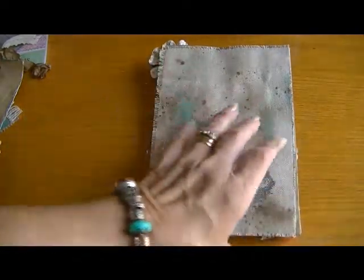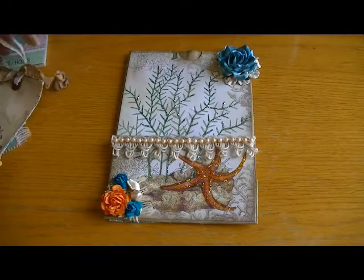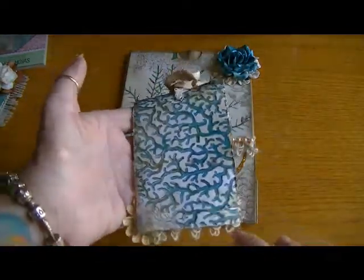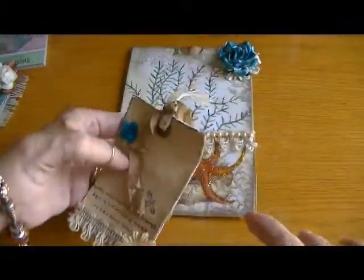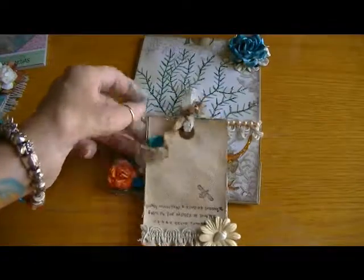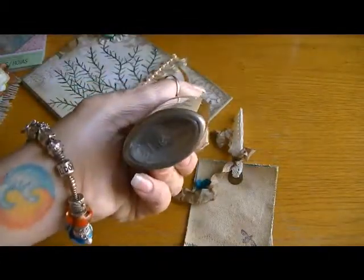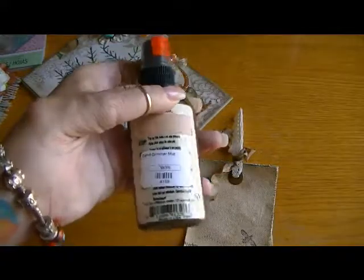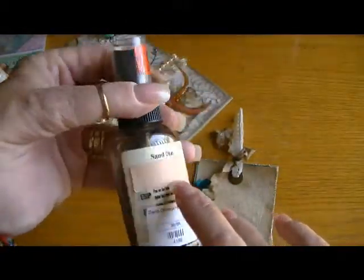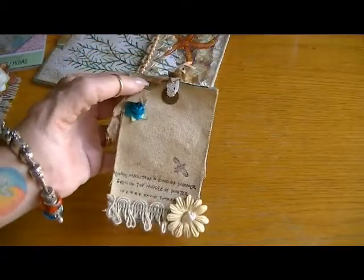I wanted to give it a raw beachy feel, which is why I used canvas on the back. For the tags, I made this tag using paper from the collection and then a piece of that same burlap layered on the paper. For the canvas on this tag, I used Tattered Angels sand color and I love this color - it sprays a real nice sand color. You can see the pewter or pearlized shimmer that comes from it - it's really cool. That's what I sprayed on this tag.